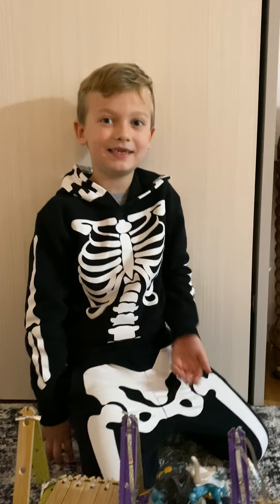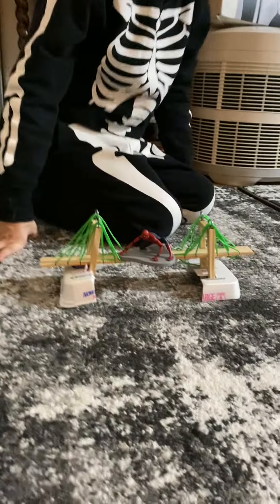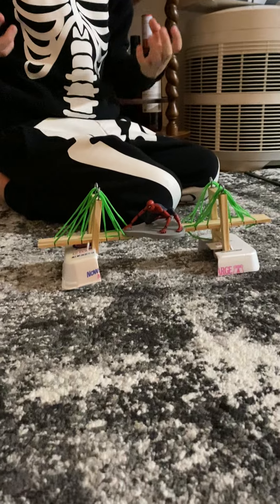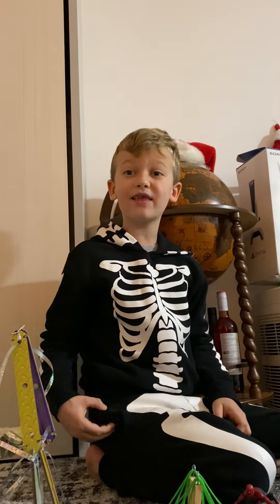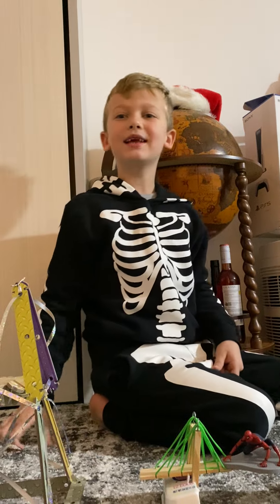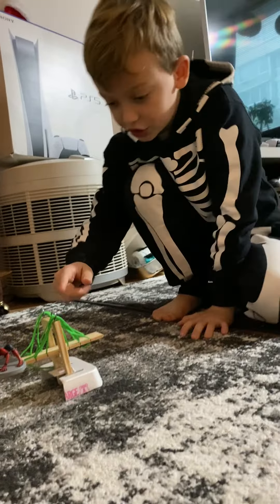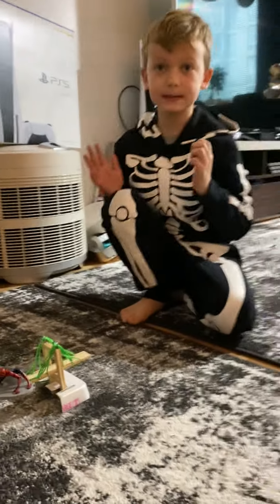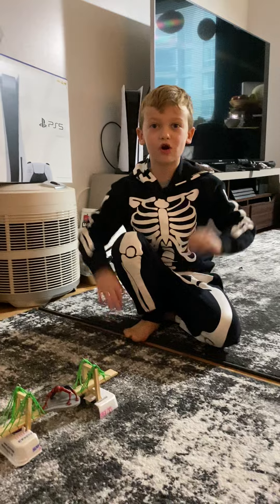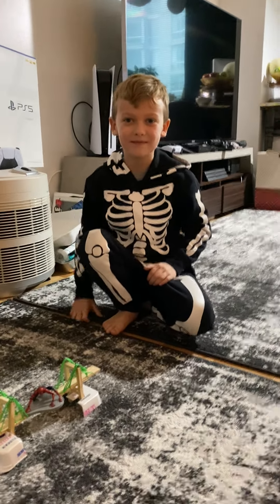Now my cool bridge — it's a suspension bridge. The giant one is located in California and it's called the Golden Gate Bridge. You know why they're strong? Because the string suspends the tower to make it hold up. And that's my cool bridges!